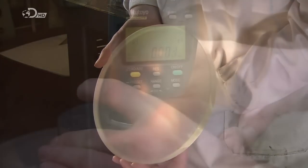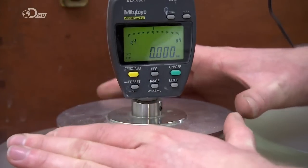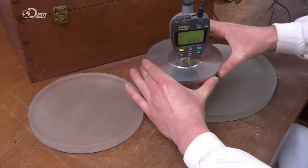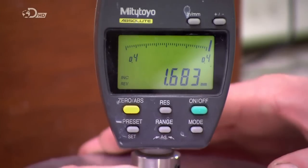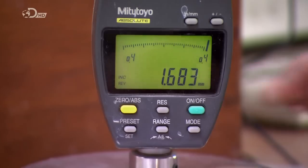A worker then examines the finely ground surface for scratches, and using a calibrated gauge, he measures the radius of the disc to confirm that the concave profile is precisely what it needs to be.